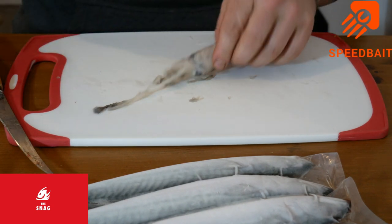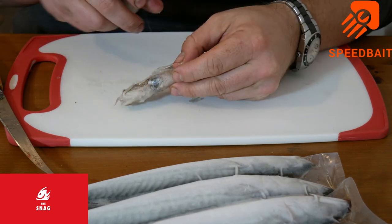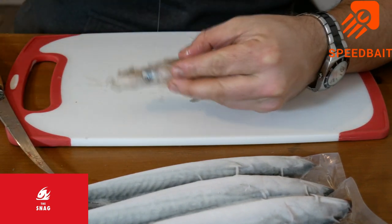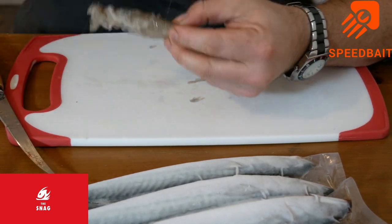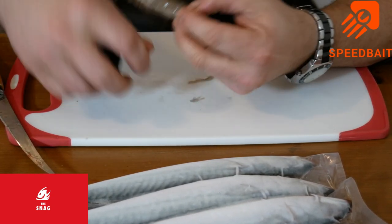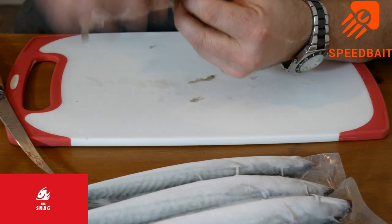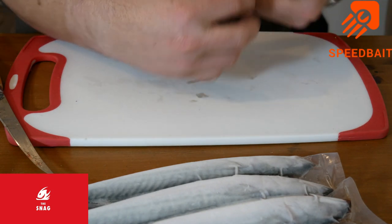I tend to have the tentacles against the body. I know some people like to keep them off, so that you get more movement while it's out there. Just give it a good amount of elastic just to hold it all together, squeeze the juices out, throw it your way down. Good for all manner of species, a whole squid.